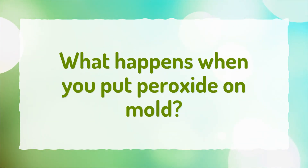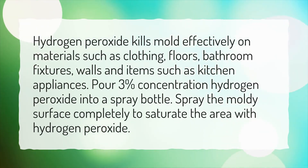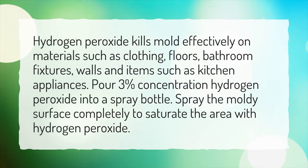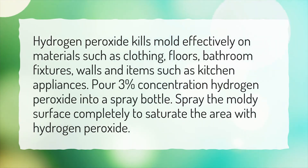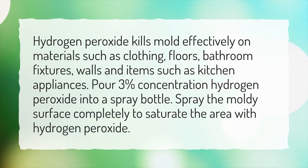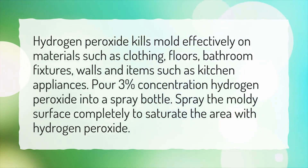What happens when you put peroxide on mold? Hydrogen peroxide kills mold effectively on materials such as clothing, floors, bathroom fixtures, walls, and items such as kitchen appliances. Pour 3% concentration hydrogen peroxide into a spray bottle and spray the moldy surface completely to saturate the area.